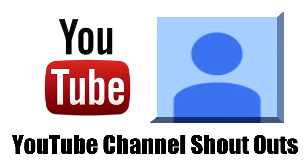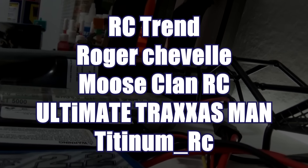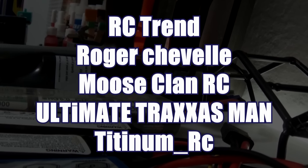This week's channel shoutouts go to RC Trinn, Roger Chevelle, Moose Clan RC, Ultimate Traxxas Man, and Titanium RC. If you want a chance at a channel shoutout, just ask for one in the comments below and if I choose you, I will give you one.